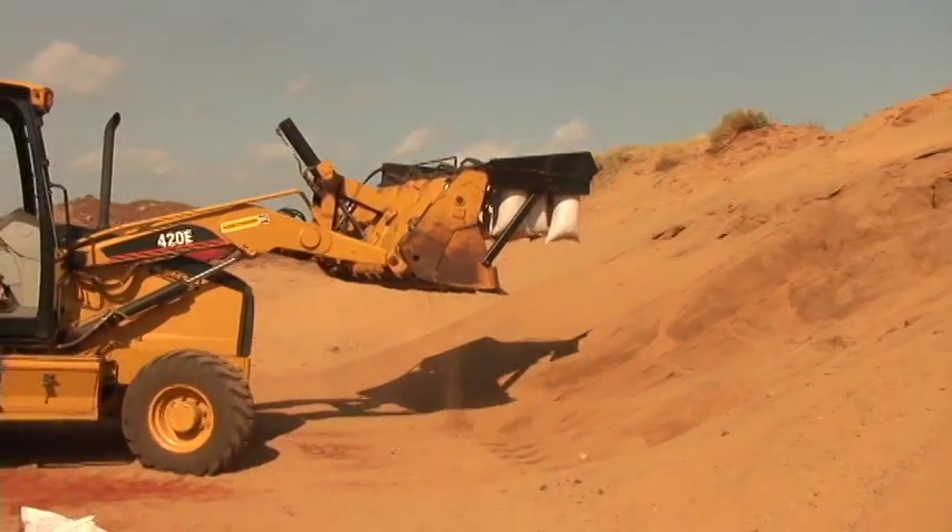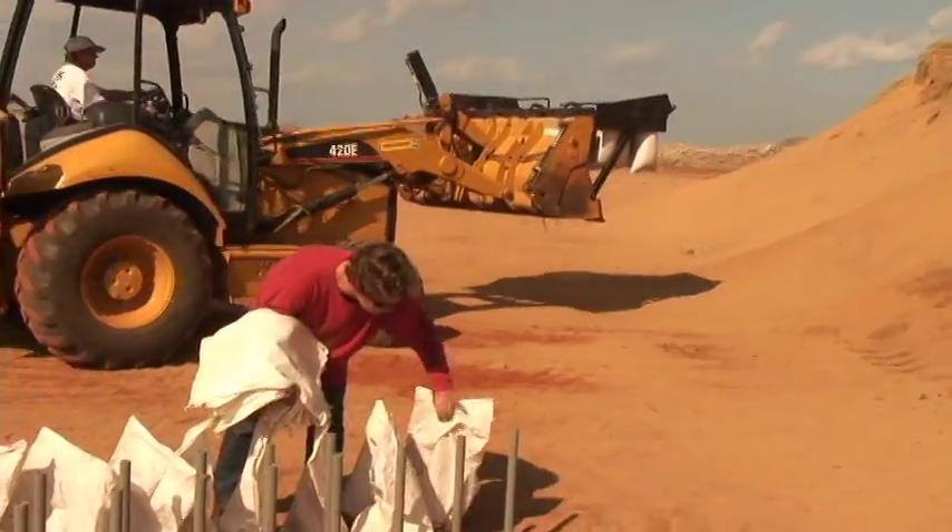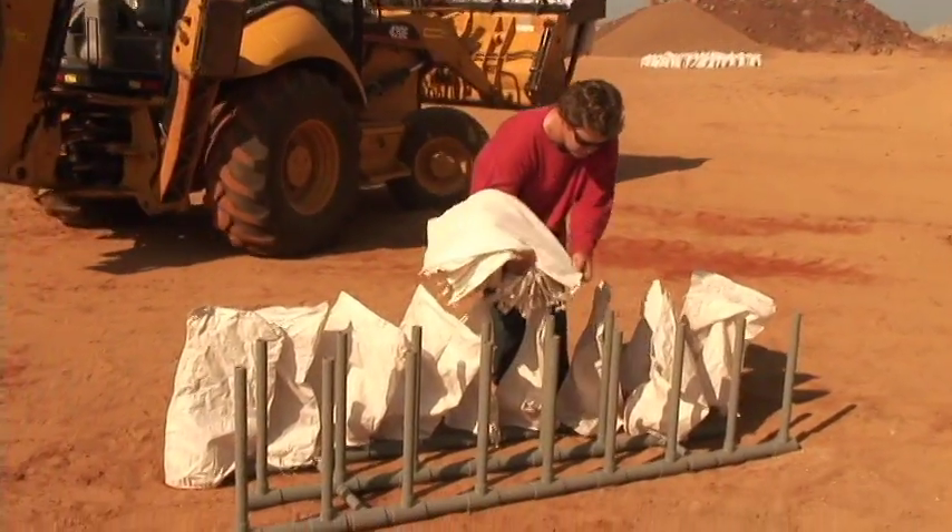As the bags are being filled and delivered to their destination, the ground crew prepares the speed loader for the next round.